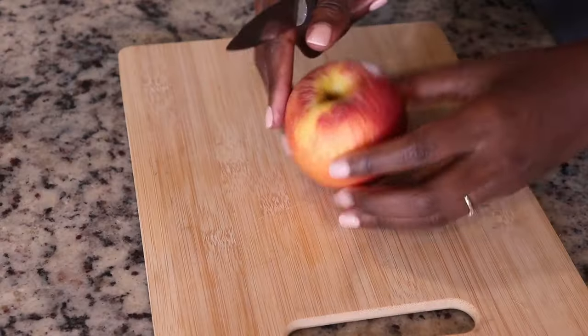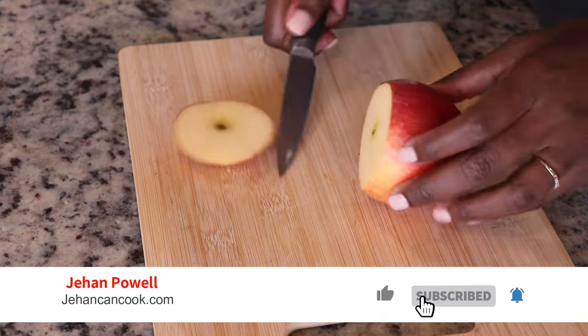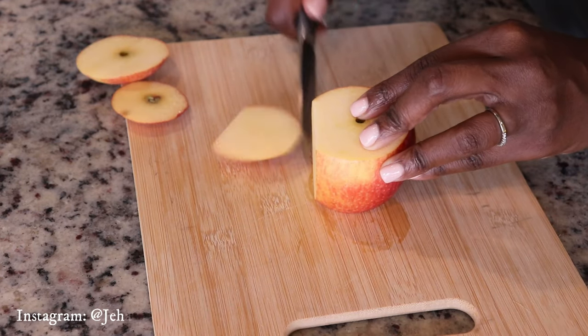Before we get started I'm going to introduce myself. I am Gian of giancancook.com, and if this is your first time here, thank you for joining. If you enjoy this video, please be sure to subscribe.